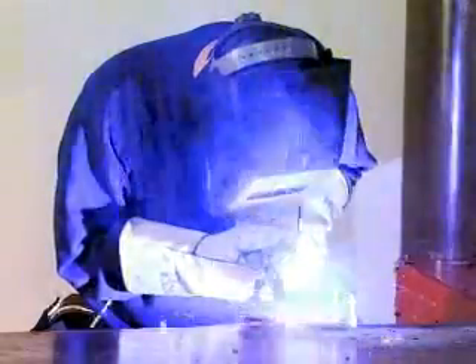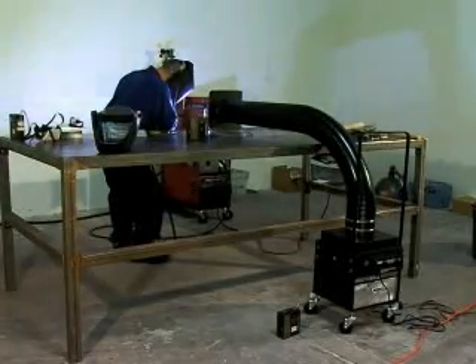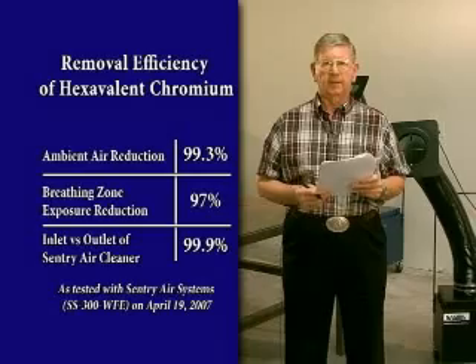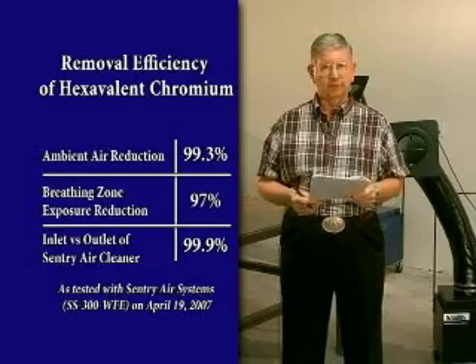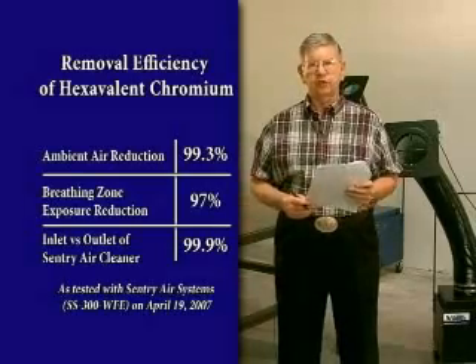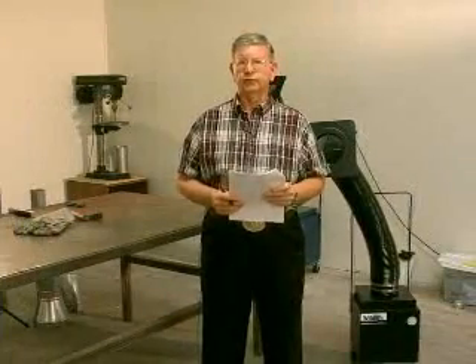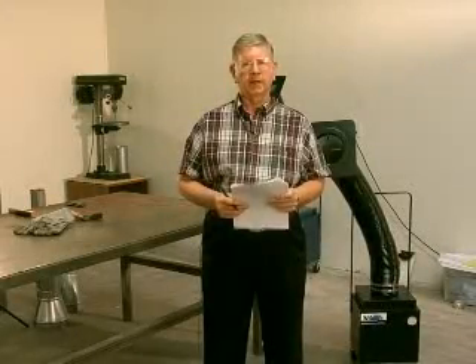We did four hours of sampling in the morning without the machine operating, and then we compared those results with four hours of sampling with the machine operating in the afternoon. We saw the ambient air showed a 99.3% reduction in hexavalent chrome. The welder showed a 97% reduction in his breathing zone concentrations of hexavalent chrome, and the machine itself showed 99.9% removal from inlet to outlet. The conclusion is that the machine is quite effective in capturing and controlling hexavalent chrome, and we saw that the exposure of the welder was well within the new OSHA standard of 5 micrograms per cubic meter as an eight-hour time-weighted average.